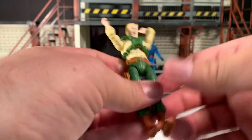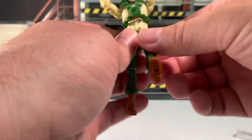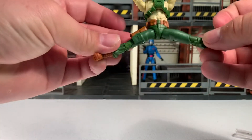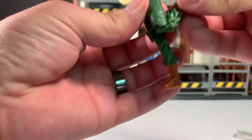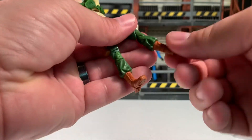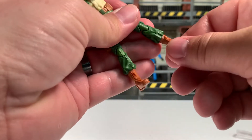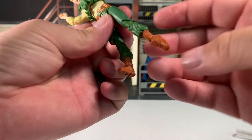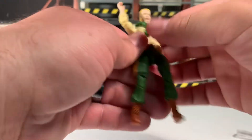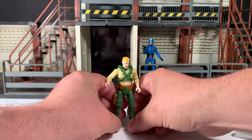The torso has a decent range of motion. He can kick his legs up about that high, which is not great. Back about that far, splits about like that. Double-jointed knees, can kick his heel back about that far. Full rotation at the ankle, he can also point his toes all the way down and a decent way up. All in all, it's not a great version of Duke.